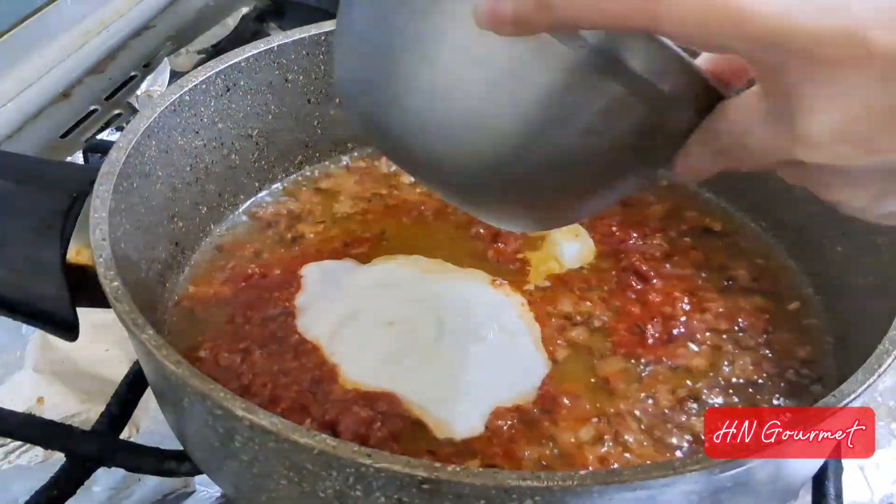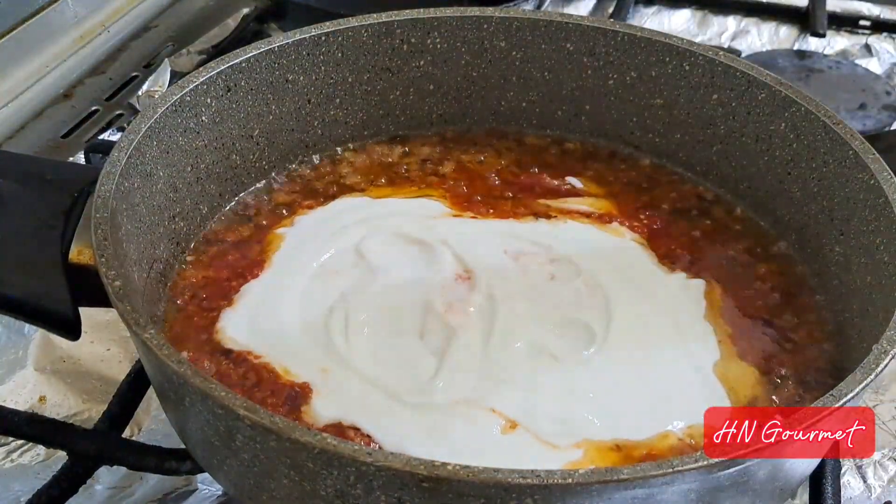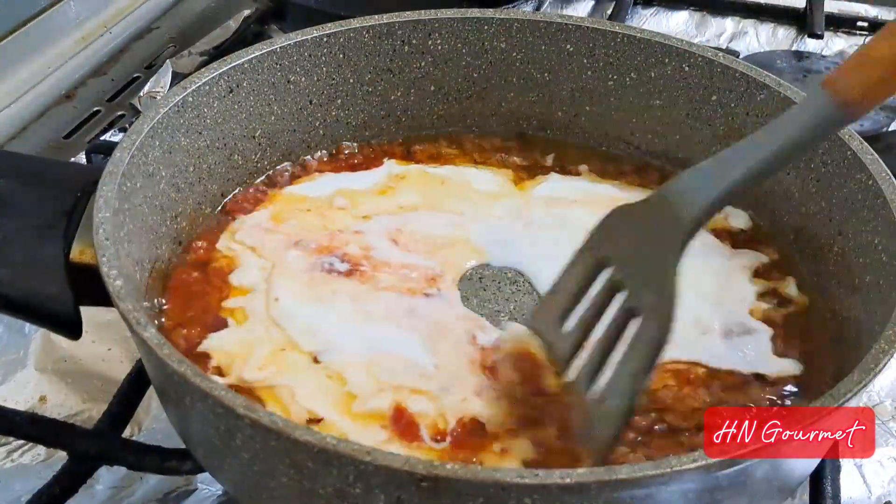Meanwhile, heat some oil in a pan and shallow fry the seekh kebabs until they get a nice golden brown color.